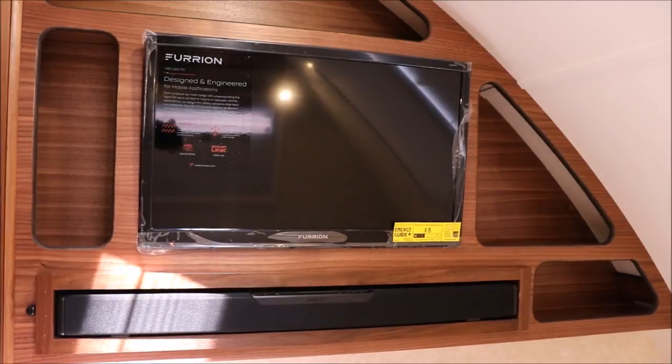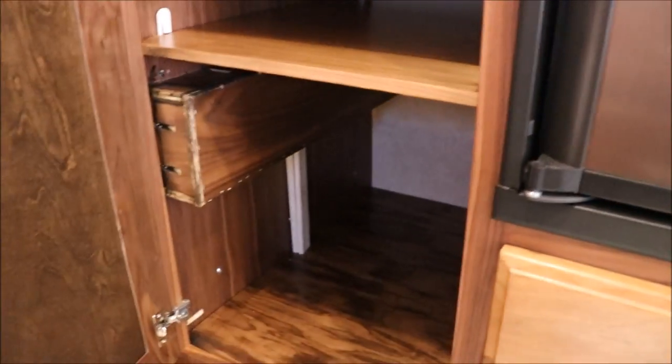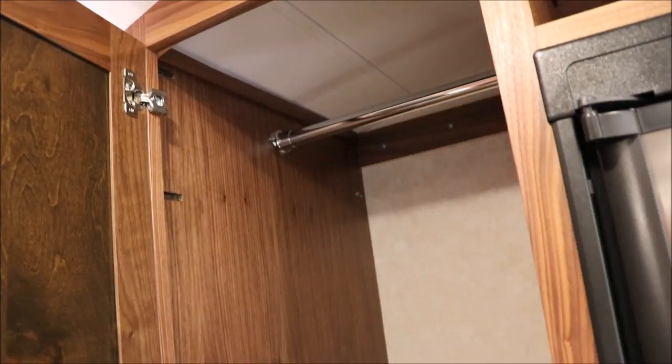On top of that, you do have the remote eye right there, so if you're watching a movie you can pause it if you need to get up. You have lights on either side of the bed. Below your bed — remember all the storage you had outside? Look at the storage you have on the inside: a big, good-sized drawer, and on this side you're going to have a nice large closet. Good storage up above your refrigerator, and then you're going to have your pantry with adjustable shelves right next to your kitchen area.